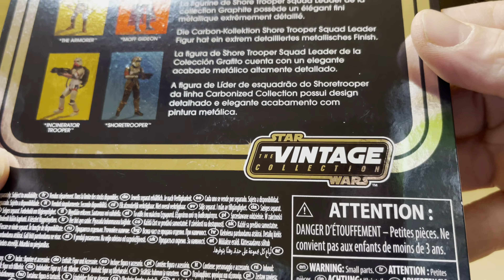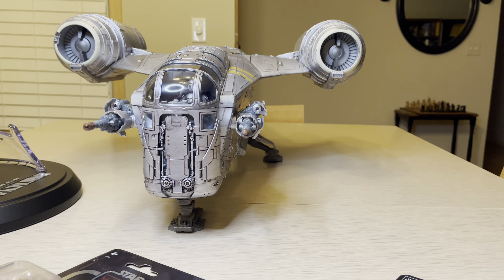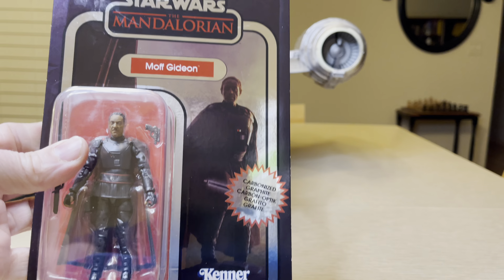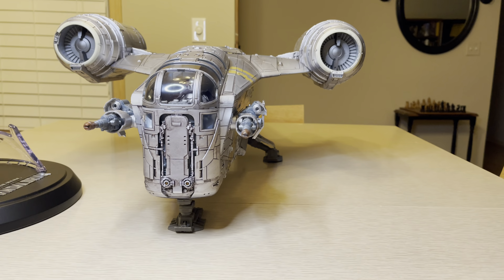Star Wars The Vintage Collection — gotta love it. All this shininess, just like that back there. Shiny, reflective with the light. Love it. Let's open it and get to it.